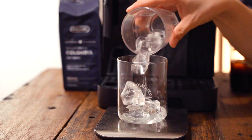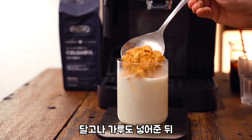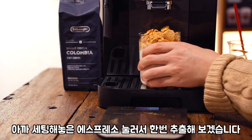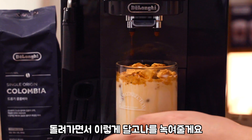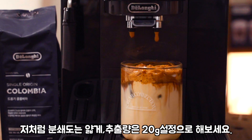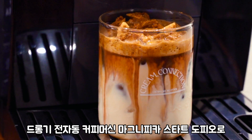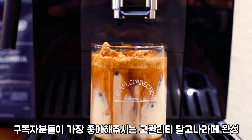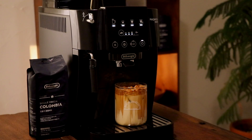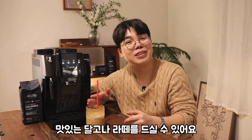얼음 먼저 넣고, 돌려가면서 달고나를 돌려줄게요. 버튼 한번 쓱 누르면 맛있는 달고나 라떼를 드실 수 있어요.